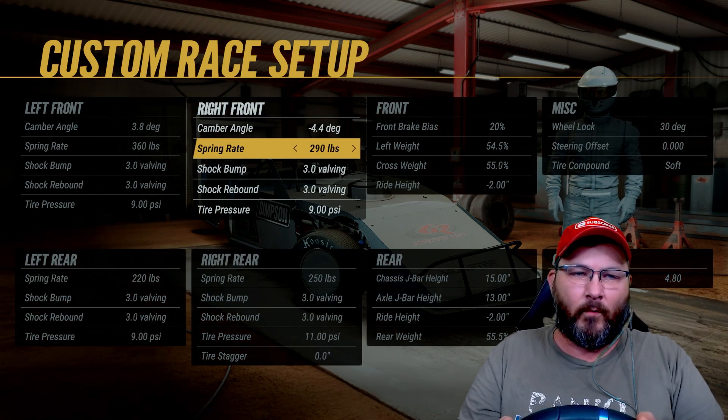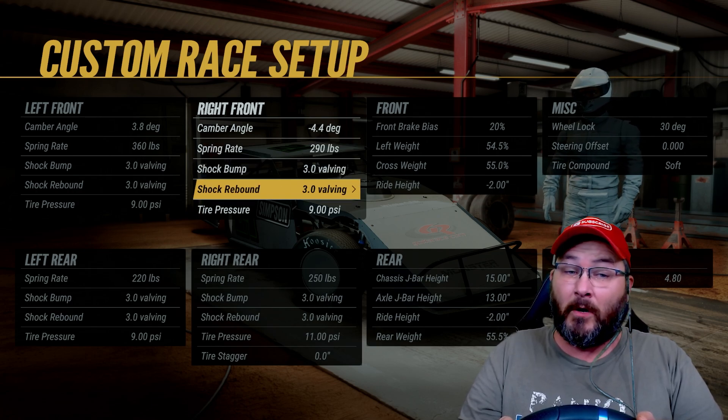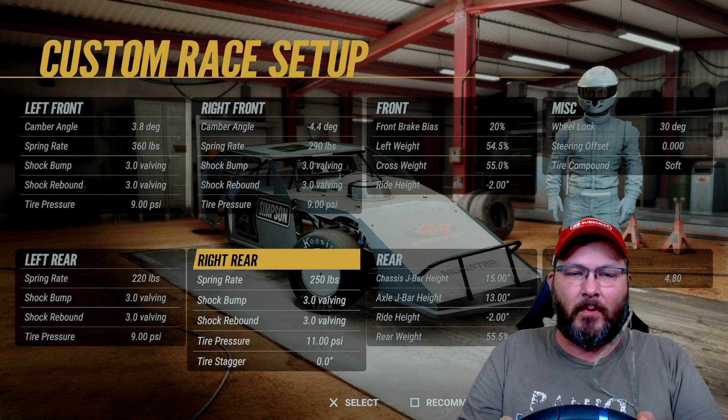Camber angle is 4.4 degrees on the right front, the spring rate is 2.90, the shock bump's 3.0, shock rebound is 3.0, and tire pressure's at 9.